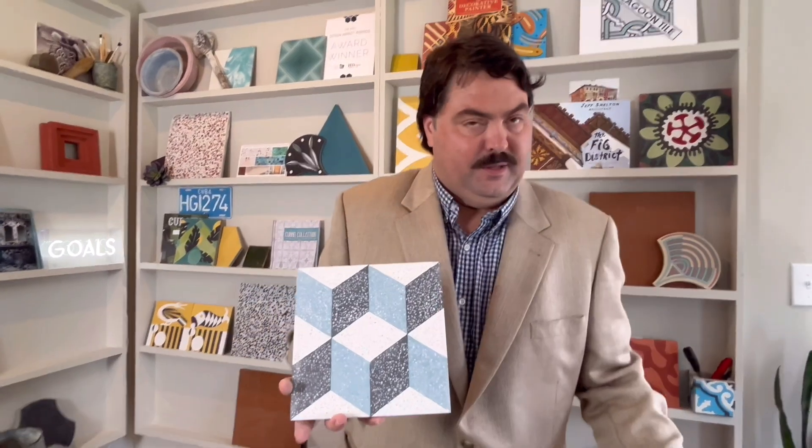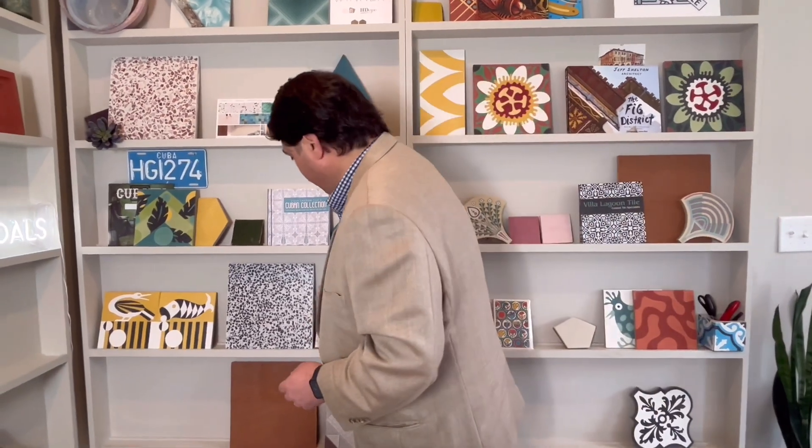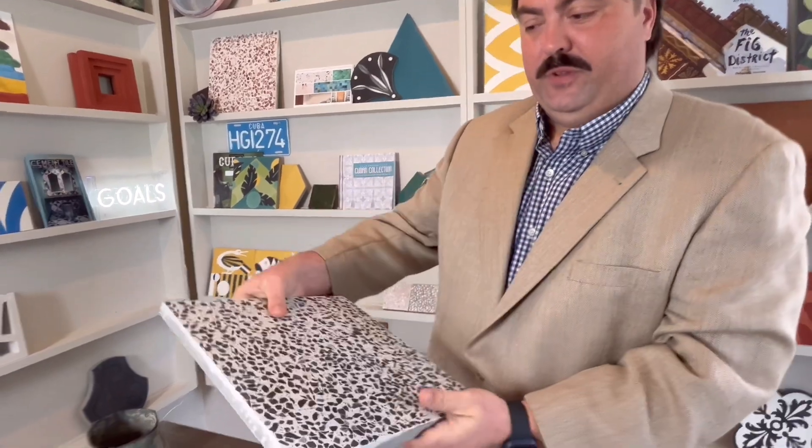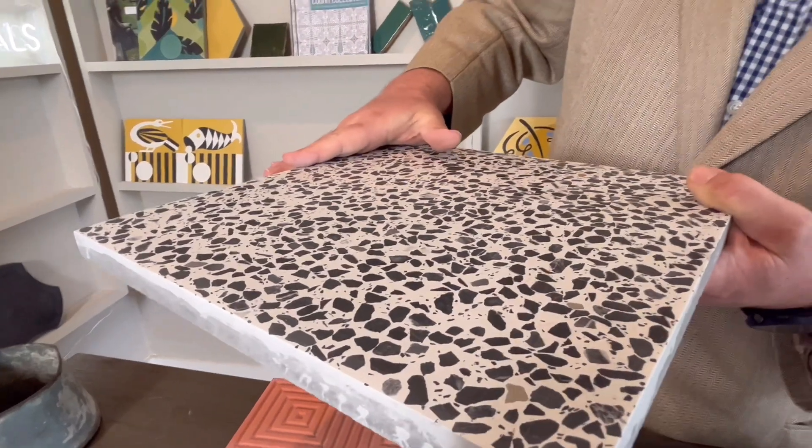We can also do terrazzo with patterns, different colors, and even in some cases if the regions are big enough we can put chips in some regions and not in others. Here we've got what we call Snow Leopard, that has these dark chips of granite that are put down first, and the color layer is poured a little thicker on top of those chips, and then after they are cured we grind the top surface revealing the chips.